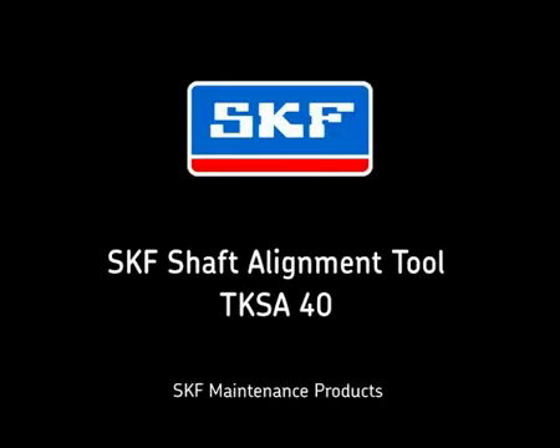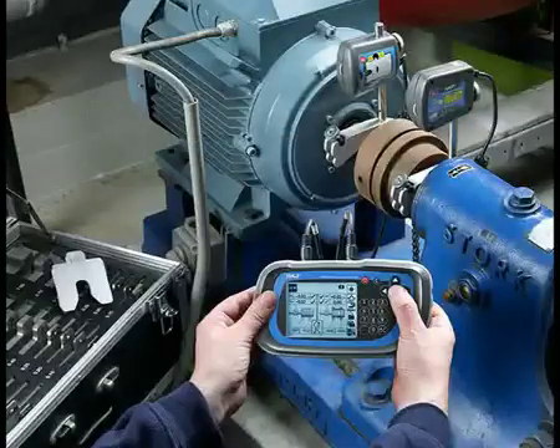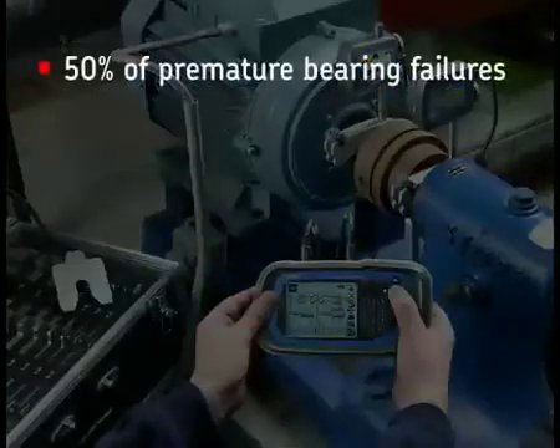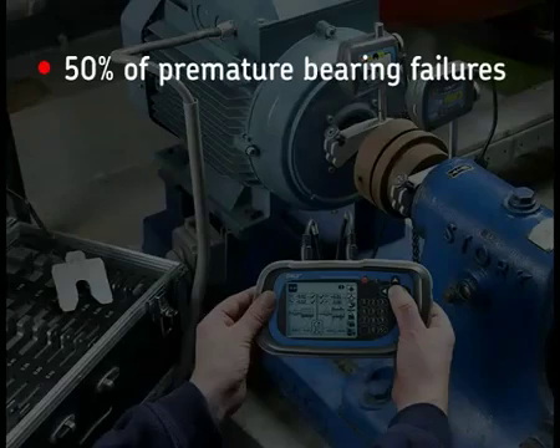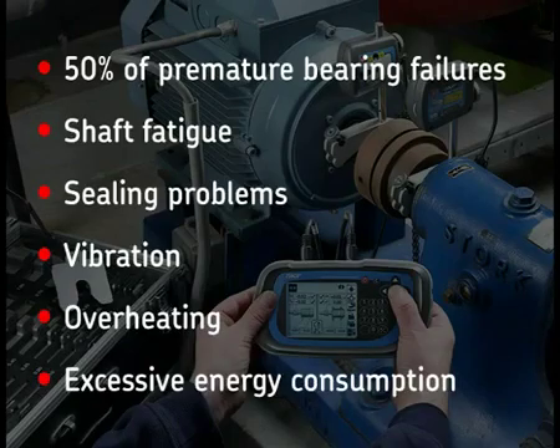This instructional film shows you how to use the SKF Shaft Alignment Tool to help you correct shaft misalignment. As much as 50% of premature bearing failures are the result of shaft misalignment, which can also cause shaft fatigue, sealing problems, vibration, overheating, and excessive energy consumption.